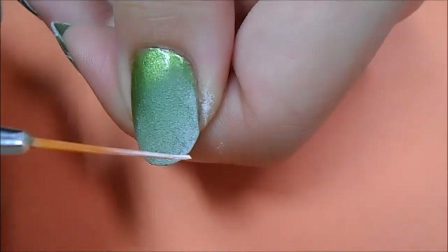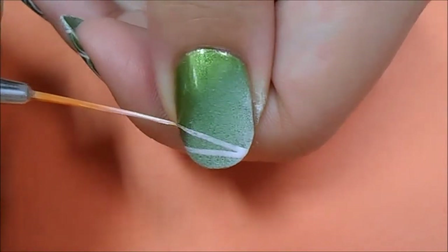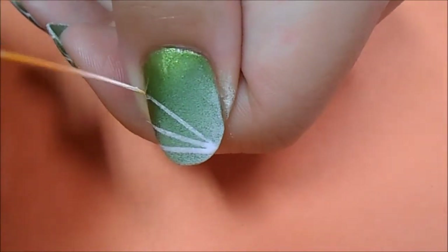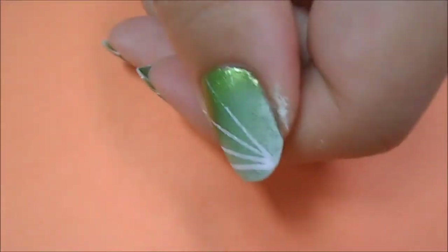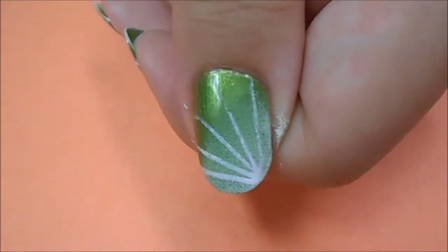Now using a watered-down white acrylic paint on a striping brush, I'm starting to make diagonal lines starting from the same corner that we made the gradient. The easiest way to do this is to move your nail while you move the brush. Using a watered-down white acrylic paint will make the lines look a little more transparent and more realistic.